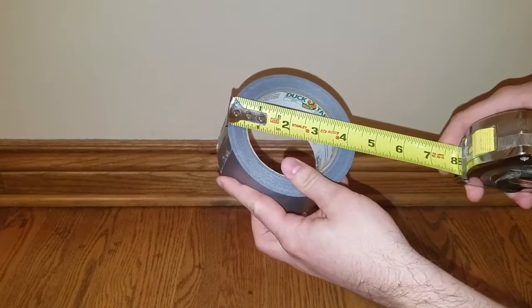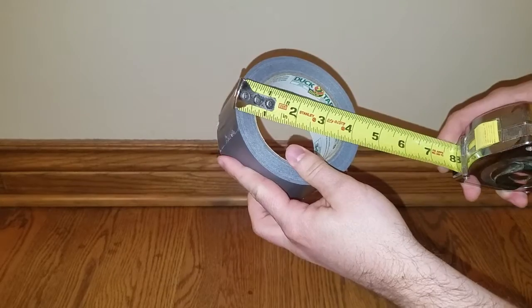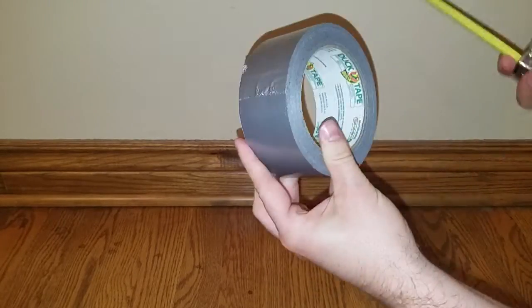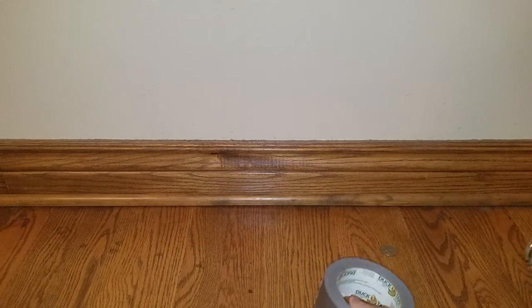We got about four and a quarter. It's a little used — might have been more when I first got this. But you know, duct tape is useful. Use it for a lot of stuff.